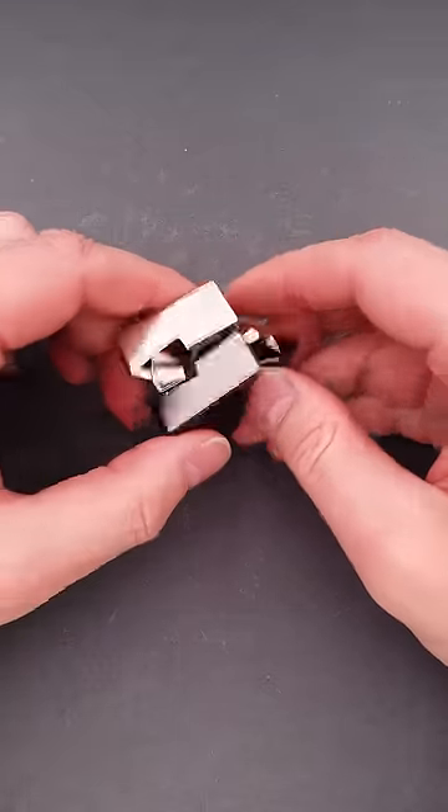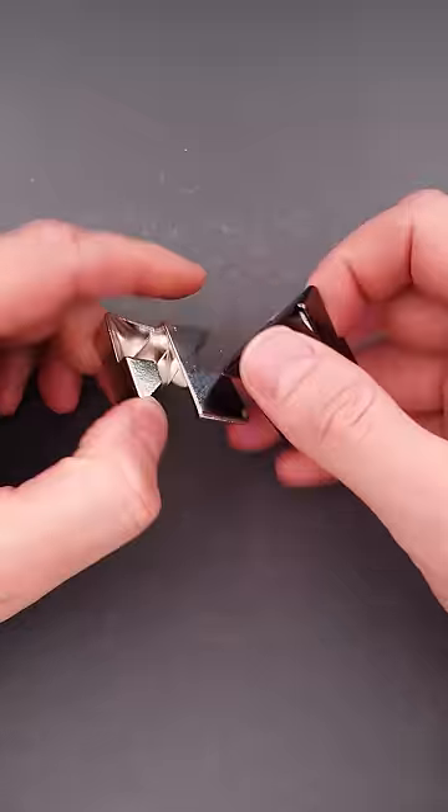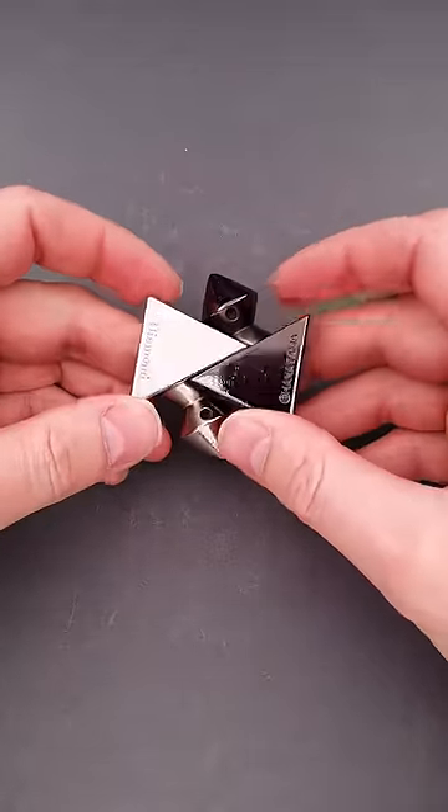The name of this puzzle is Diamond. It has only two parts, and the objective is to put the two parts together in such a way that you make a diamond shape.